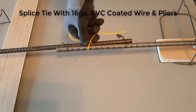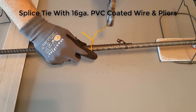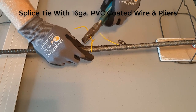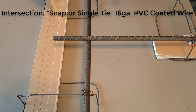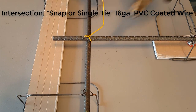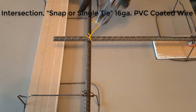Here we're using a vinyl coated tie wire. Typically you would only use this on epoxy coated rebar, but I'm using it for this video just for the contrast so we can actually see the wire. Trim the ends off with the pliers and fold them over, because those things will cut your arms up. This is an intersection tie — it's the most simple but also one of the weaker ties.